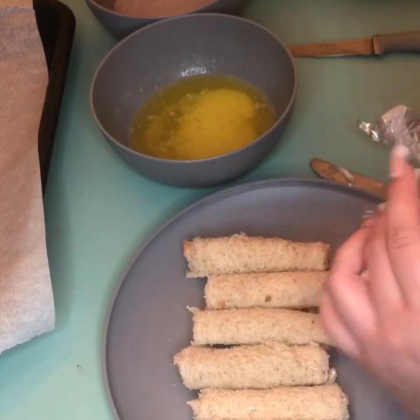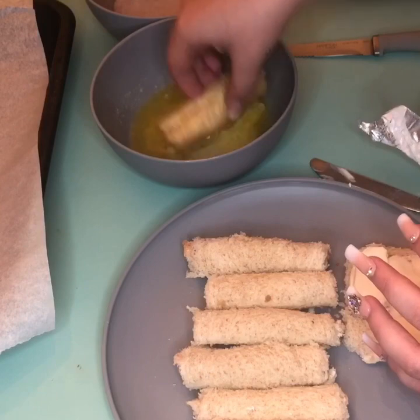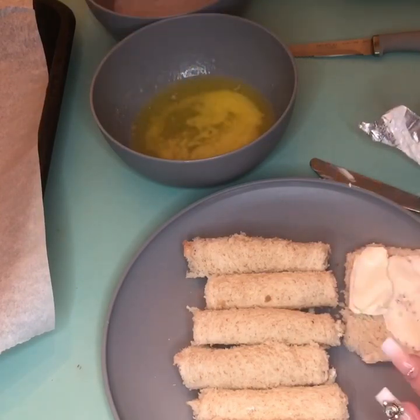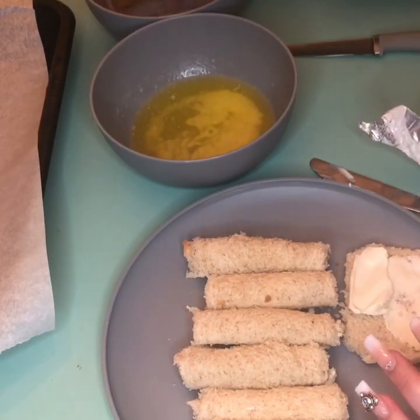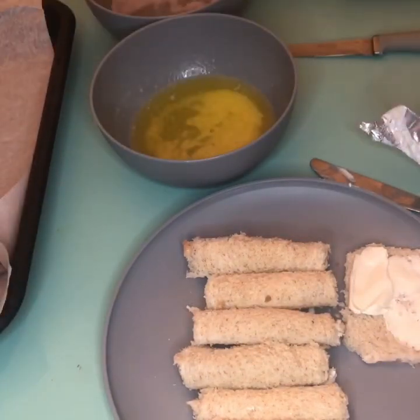You're going to dip it in the butter — make sure it's good and saturated — then dip it in the cinnamon sugar, make sure it's good and coated, then put it on your pan and cook them.